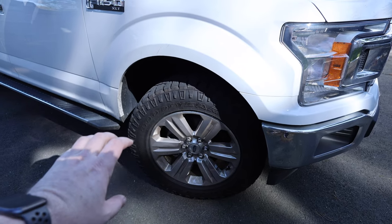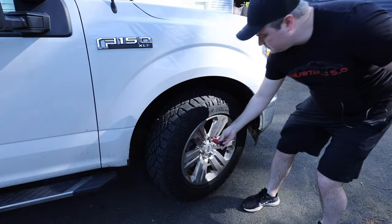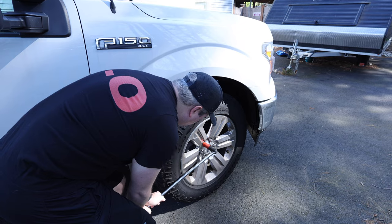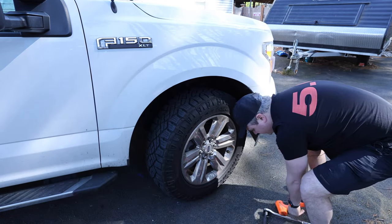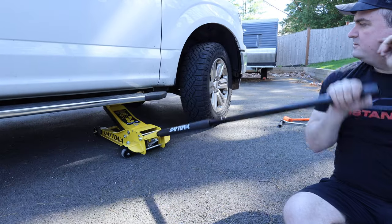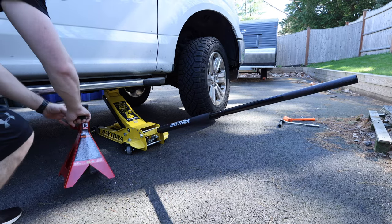For the first step, I'm going to loosen the lug nuts and then jack the truck up and get it in the air. Now we can jack the car — jack the car for safety.